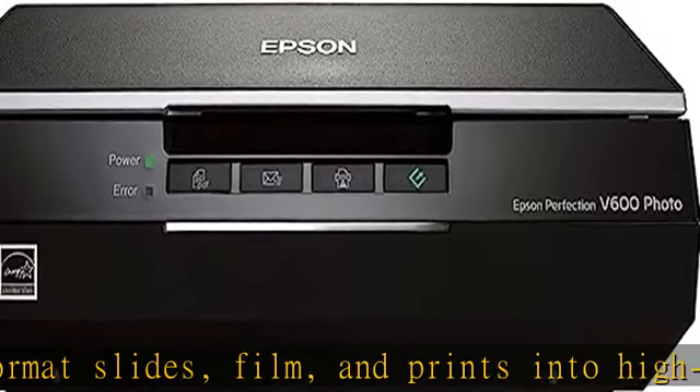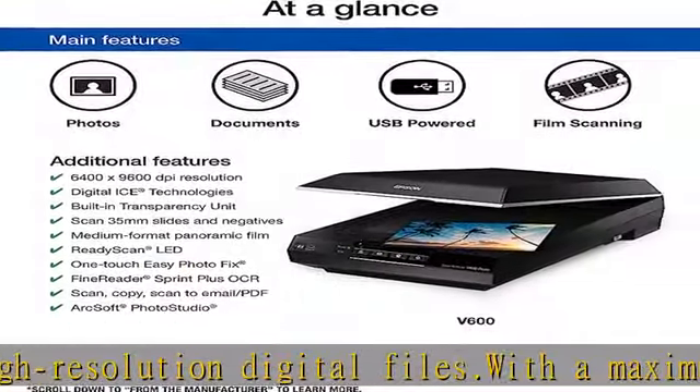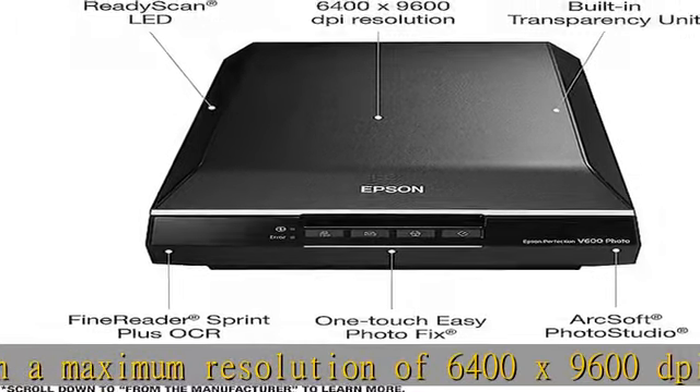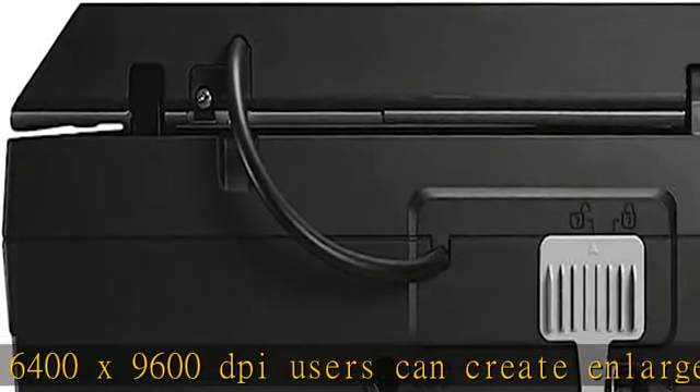The unit has a built-in transparency unit which allows scanning of 4 35mm mounted slides or 12 negatives. It handles medium format film up to 6 x 22cm, plus photos and documents up to 8.5 x 11.7.